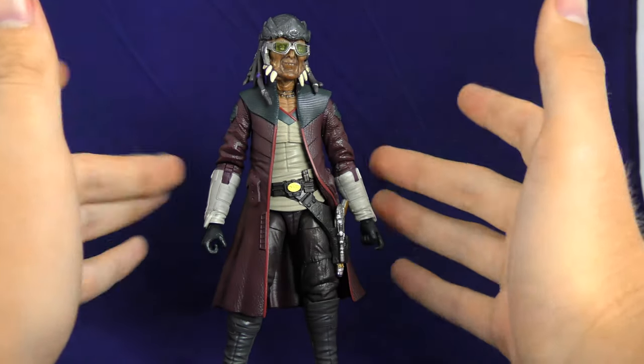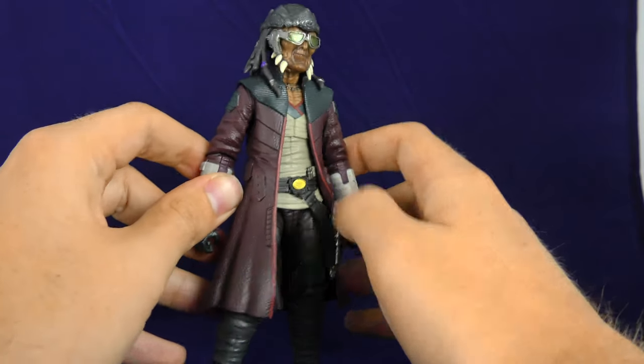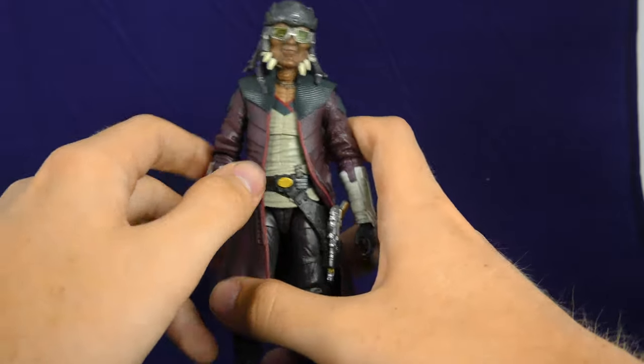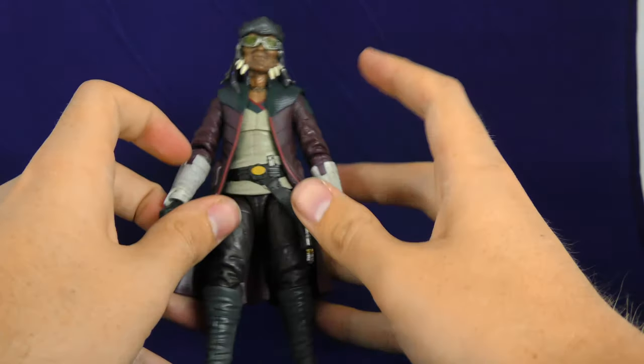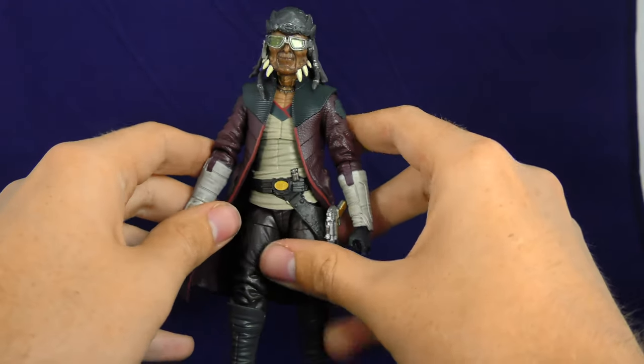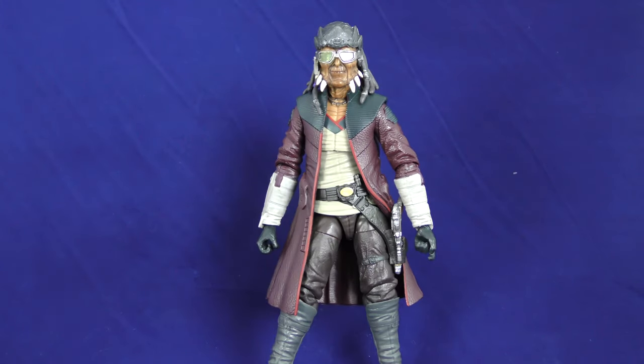I don't know if I would have gotten a Hondo Ohnaka if it was just on its own from Clone Wars. But what sells it for me is that he's an animatronic at Galaxy's Edge — I think that's so neat. It's so cool to own a figure of that. So let's go over articulation with this guy.